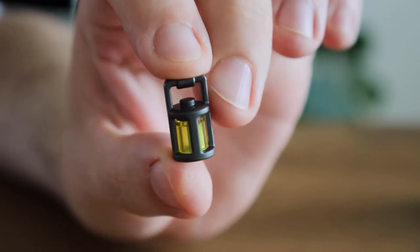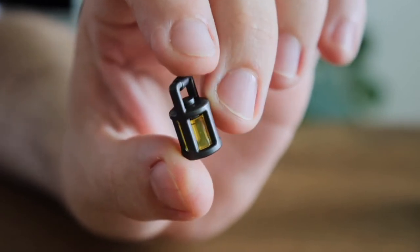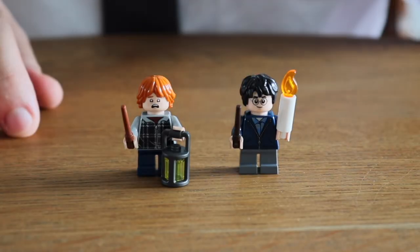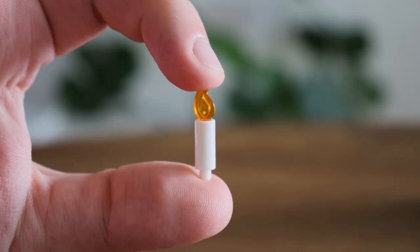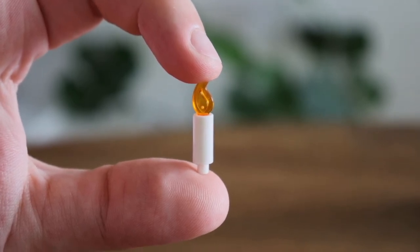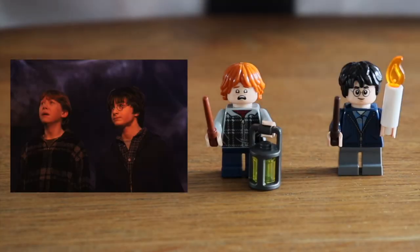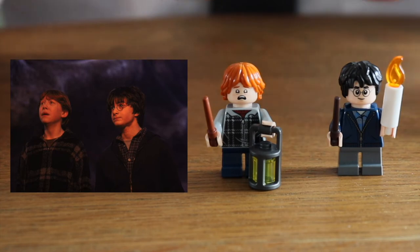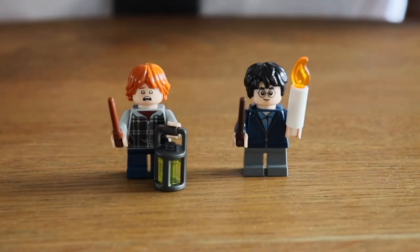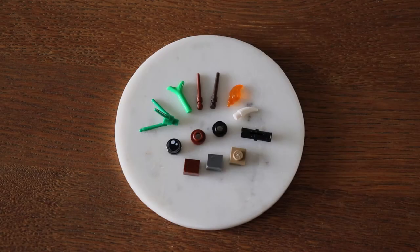Ron has a pearl dark grey lantern with a round trans-yellow brick inside so you can see it was lit, and Harry has a white candle with a small trans-orange flame — as he clearly forgot what a Lumos spell is. Both Harry and Ron look very close to how they looked in the Aragog scene from Chamber of Secrets, so good rendering of the source material here. Very good minifigures and they work very well in this particular set. There's quite a decent spare parts selection as for a set this size.